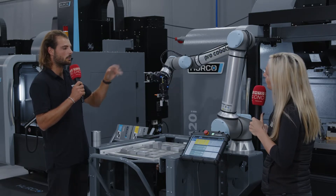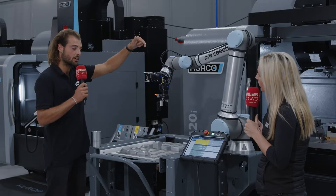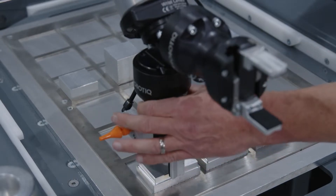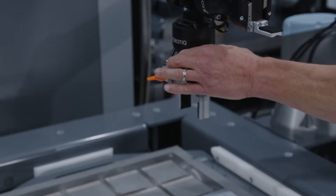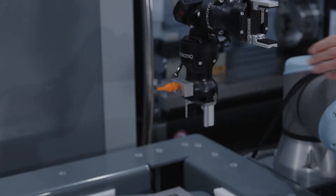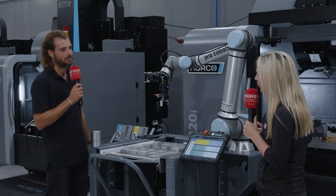These are often considered easier than industrial robots. With industrial robots, you need to teach each point they go to — for example, picking up a part and placing it in a vise. With cobots, you can teach them where to pick up the part and where to put it in the vise by literally grabbing the robot and dragging it along the path you want it to take, which makes setup so much easier and simpler.